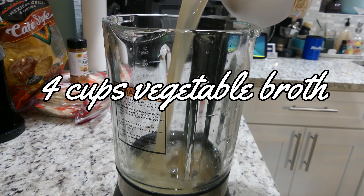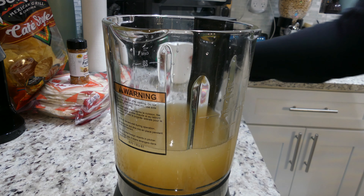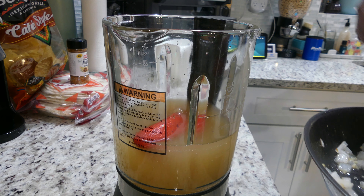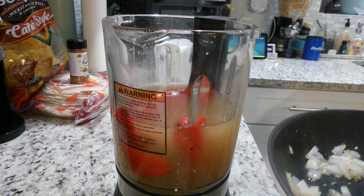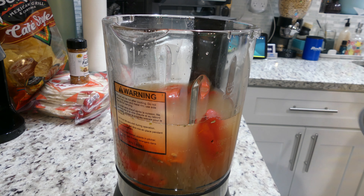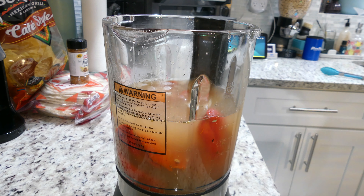Next, go ahead and turn off the heat to your pan and pour four cups of vegetable broth into your blender. Go ahead and add your pan sautéed items to the blender as well. Be careful, you don't want to get broth everywhere. I try to use tongs as much as possible, and then whatever little bit is left, scoop into the blender.